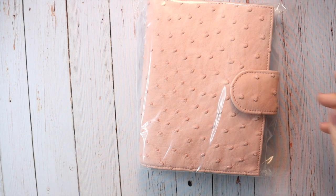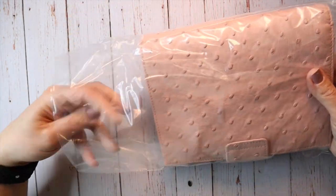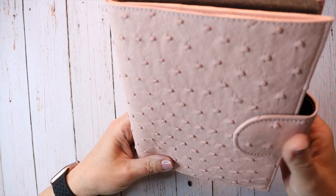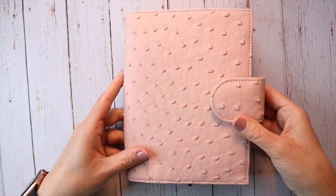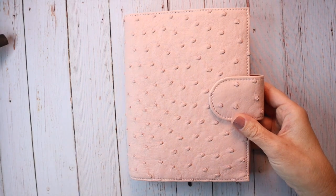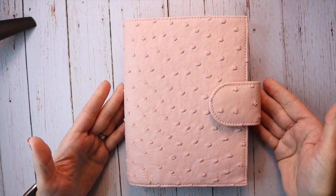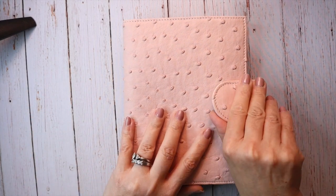All right. So this is a Rosa Full Quill on the exterior ostrich planner, and it is a super pretty color, you guys. Let me get a little bit more light so you can see the color a little bit better, and I think that that depicts it pretty well.